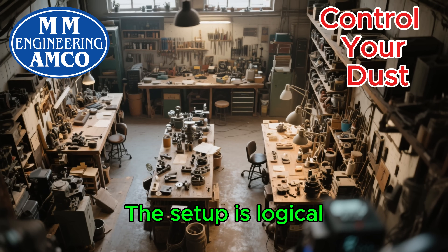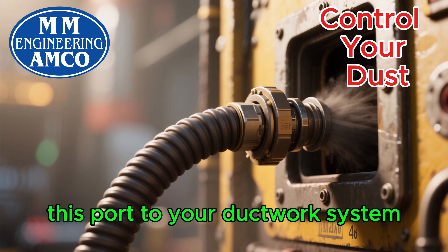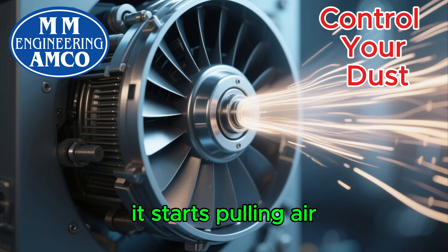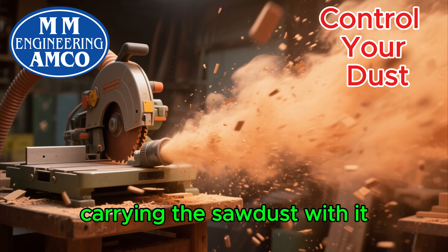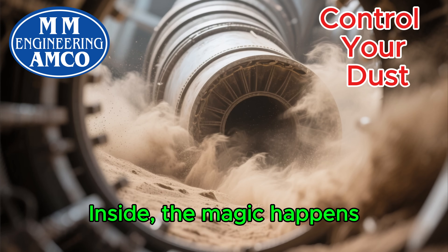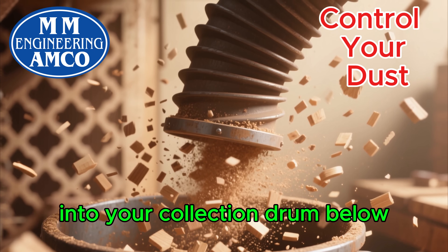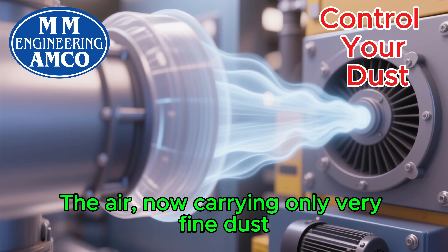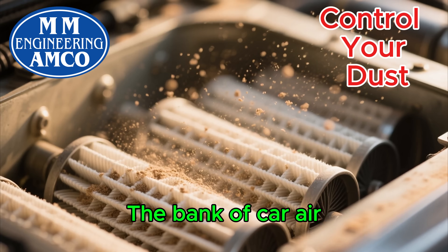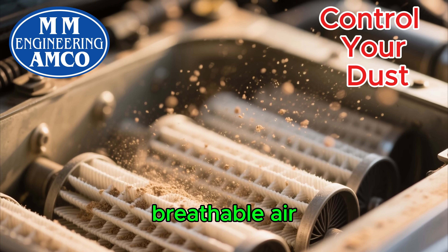Let's put it all together now. The setup is logical. Your woodworking machine — let's say a table saw — has a dust port. A flexible hose connects this port to your ductwork system. You open the blast gate for the table saw. When you turn on your blower motor, it starts pulling air. Air is sucked from the table saw, carrying the sawdust with it. This dusty air travels through the ducting and into the side inlet of your DIY cyclone separator. Inside, the magic happens — the air spins, and the heavy chips and sawdust fall down into your collection drum below. The air, now carrying only very fine dust, is pulled up through the top outlet of the cyclone, through the blower motor, and then pushed into your plenum box. The bank of car air filters inside the plenum captures this remaining fine dust, and what comes out the other side is clean, breathable air that's returned to your workshop.